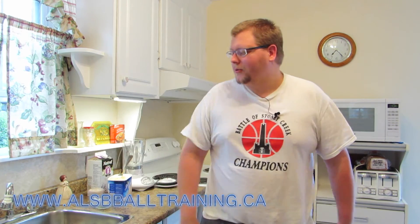Hi, my name is Alan from L's Basketball Training. I just finished eating all those hot peppers — if you want to see that video, click in this section here. But first, now we're going to make a milkshake.